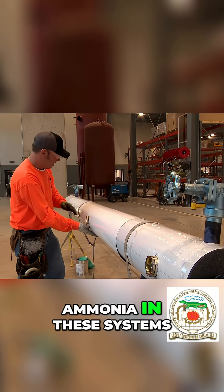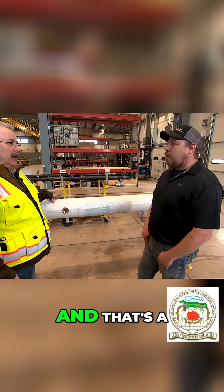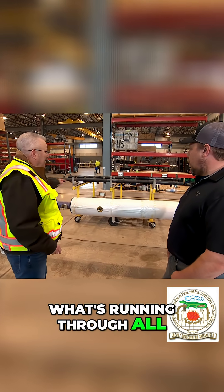So this measures the ammonia in these systems. With the sight glasses you can see that — it'll tell them where the levels are at, if they're safe, too high, or too low. And that's a good example of what's running through all these pipes.